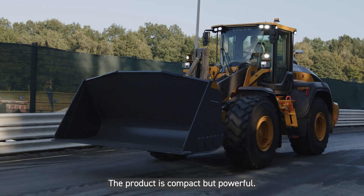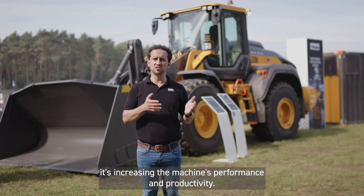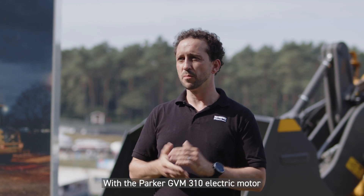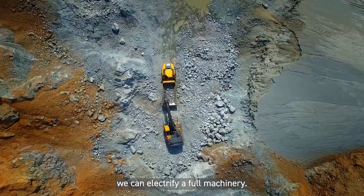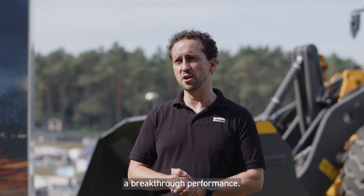The product is compact but powerful. It consumes less energy, increasing the machine's performance and productivity. With a Parker GVM310 electric motor you can electrify full machinery. It replaces the combustion engine while ensuring breakthrough performance.